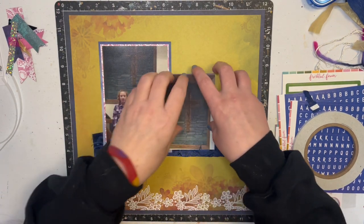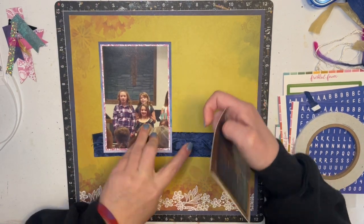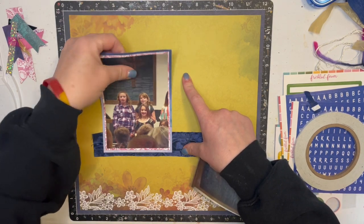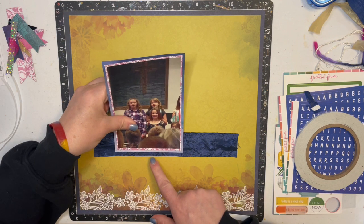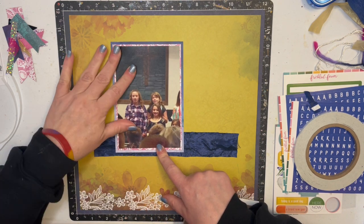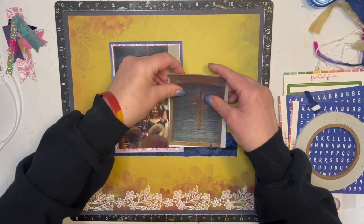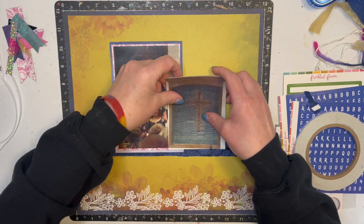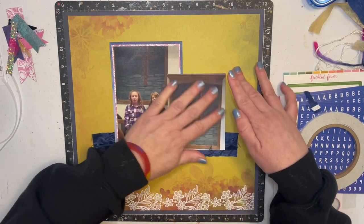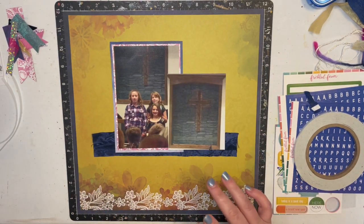I'm gonna move this over a little bit because I have a plan for over here. On the sketch they have numbers one through ten over there, but I have a different idea. I need to move this in a little bit so I'll have a little more room. My ribbon keeps fraying — I wish it didn't do that.